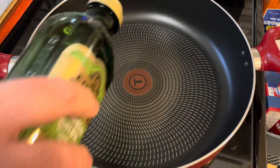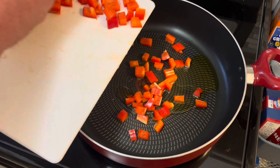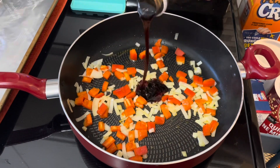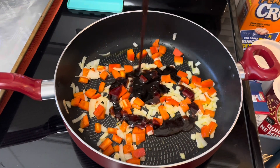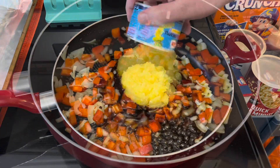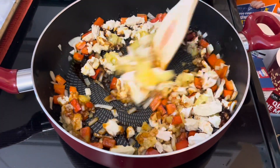In a pan I need a little oil, one chopped red bell pepper, and a half of a chopped onion. I'm gonna add a quarter cup of teriyaki sauce, a can of drained crushed pineapple, and two cups of cooked chicken. Let's cook that up.